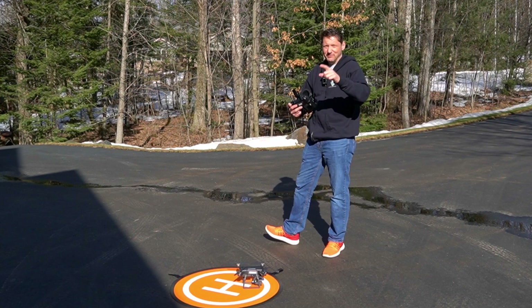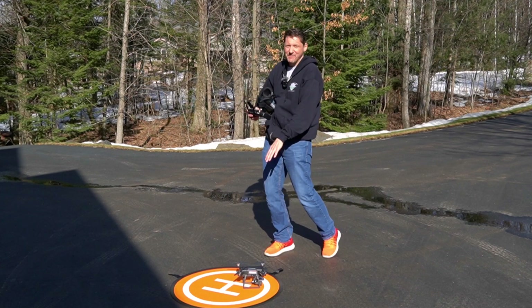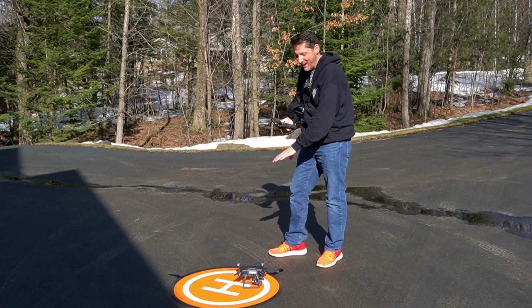Before you ask, that was a manual landing — not an automated return to home. The battery was beeping that we were low, but I manually landed it, which is probably why it hit the pad so centered.